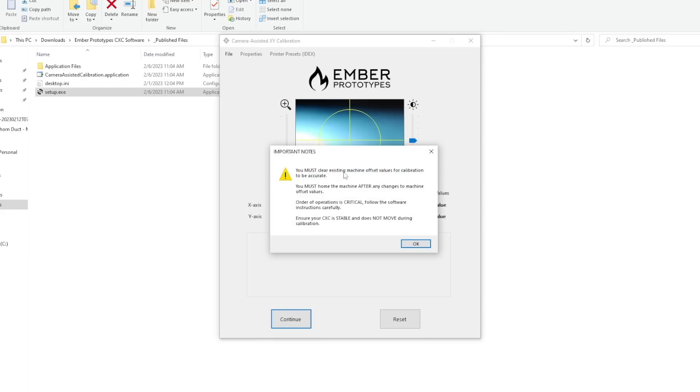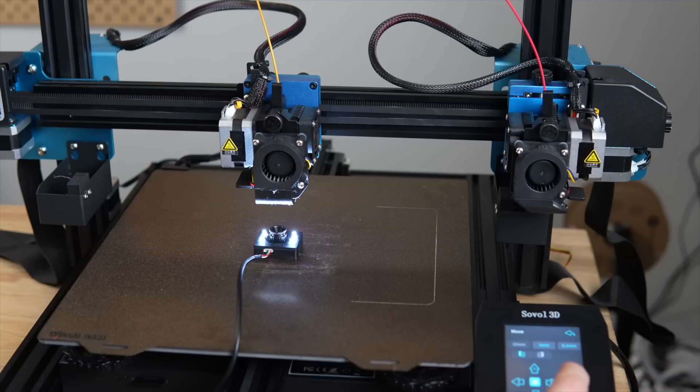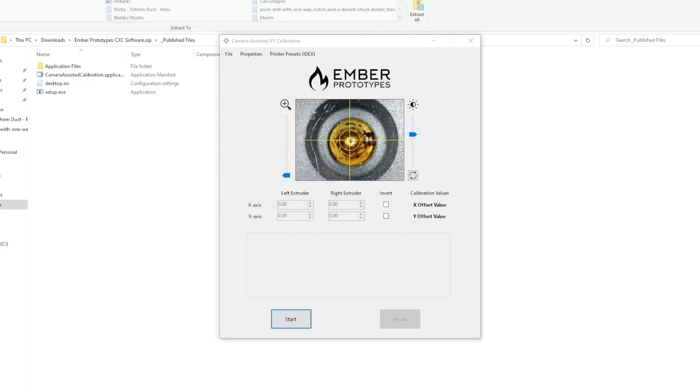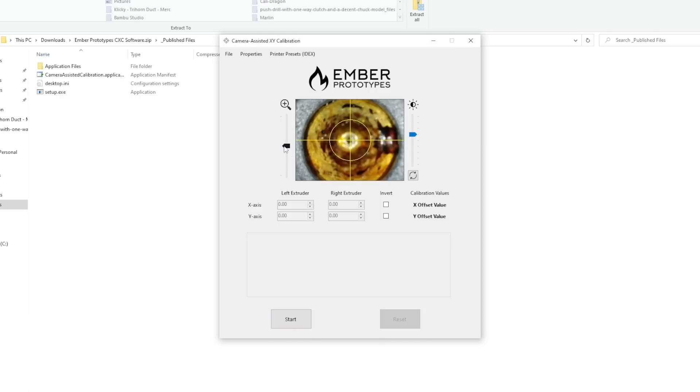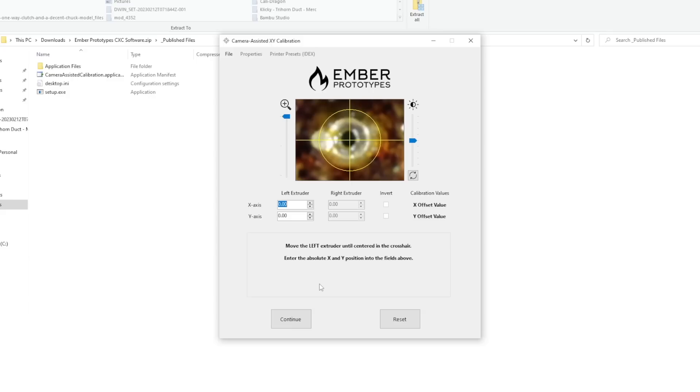For an IDEX printer like the Sovel SV04, it will have you raise the toolheads 30 millimeters and jog the left toolhead in the X and Y directions until it's right over the camera and perfectly centered with the crosshairs in the software. You will need to manually adjust the focus ring to get a clear image. You can adjust the exposure from within the software and zoom in a couple of times, which I highly recommend to ensure your offsets are as accurate as possible. Once the left toolhead's nozzle is centered with the crosshair fully zoomed in, enter the absolute coordinates displayed on your printer for that toolhead into the software.